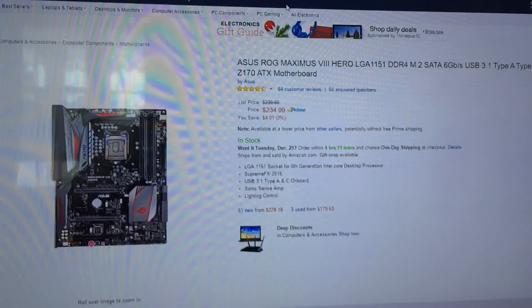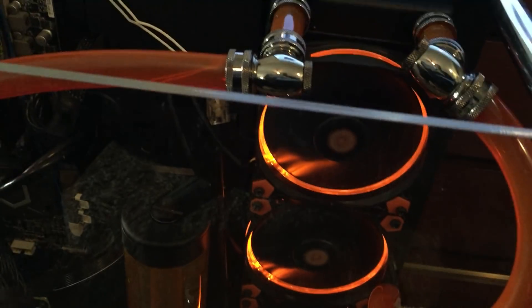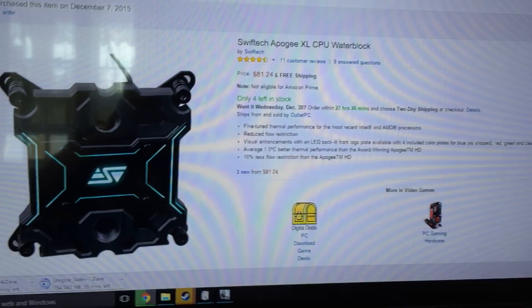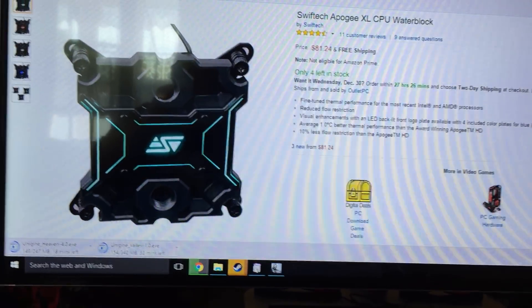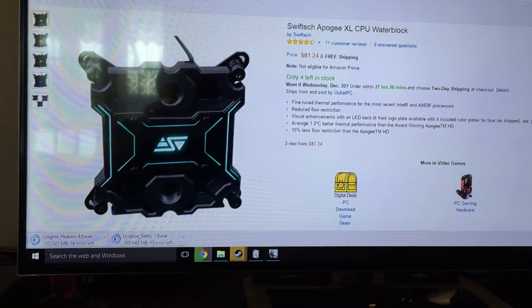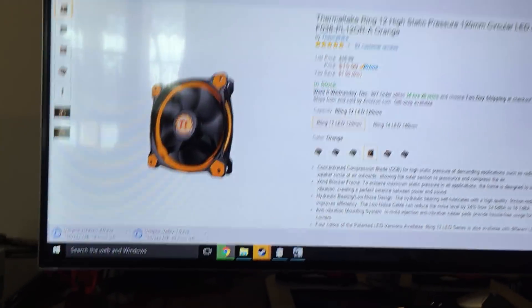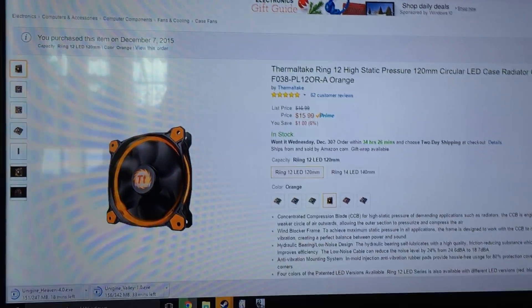Okay, so there's the motherboard. There's the cooler — it's a Swift Tech Apogee. It just looked pretty. I don't know if it's the best one, but it gets the job done. It's got these little plates you can change out on it. The RAM is just Corsair RAM, 32 gigs. I could do DDR4, but I did DDR3 for right now. There's the Thermaltake ring fans — I got four of those.